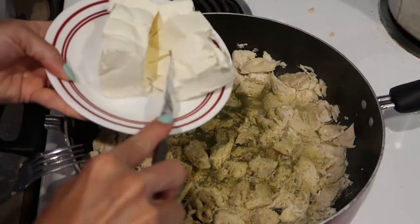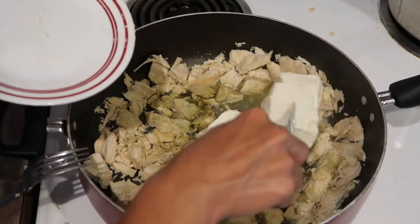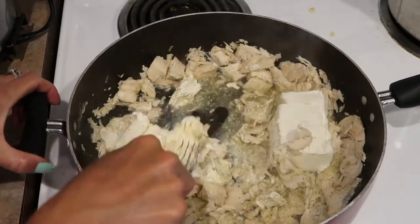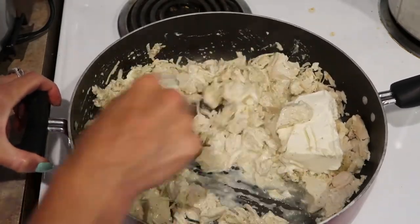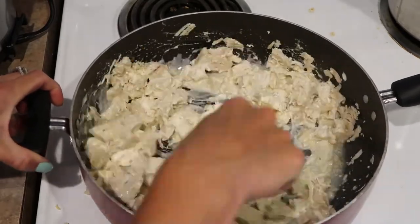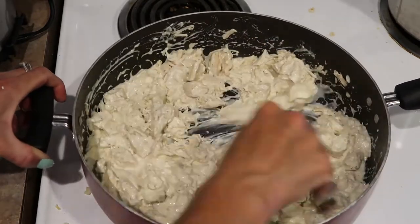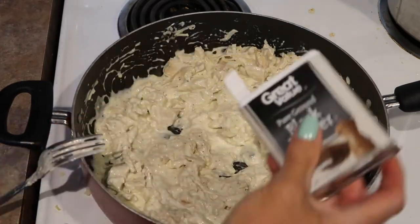We did some searching and brainstorming and came up with this. Basically it's chicken, some broth, a packet of ranch seasoning — which I think I could have used less of, maybe half the packet depending on how much chicken you use. Then I added some cream cheese, and I will put that into a casserole pan, add some cheddar cheese, and sprinkle crushed up bacon on top.